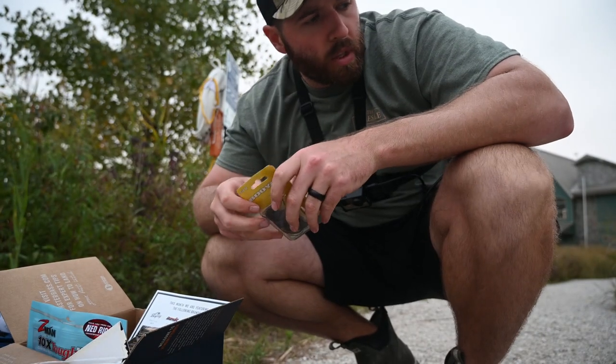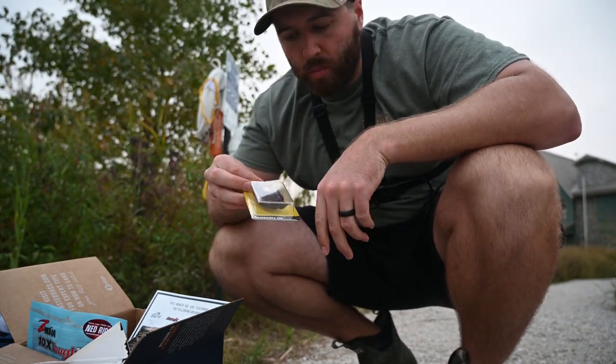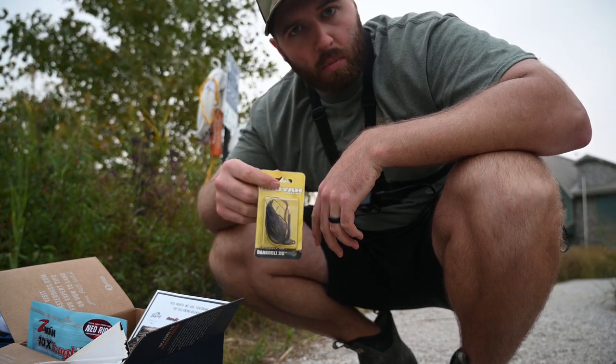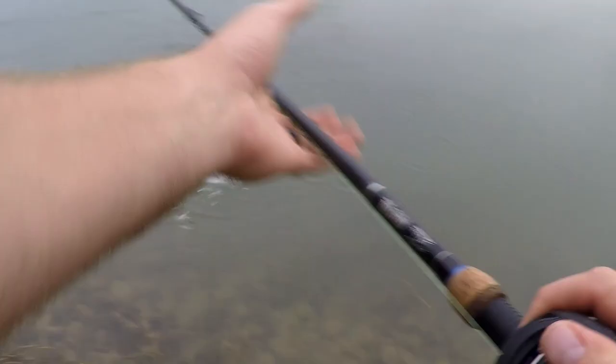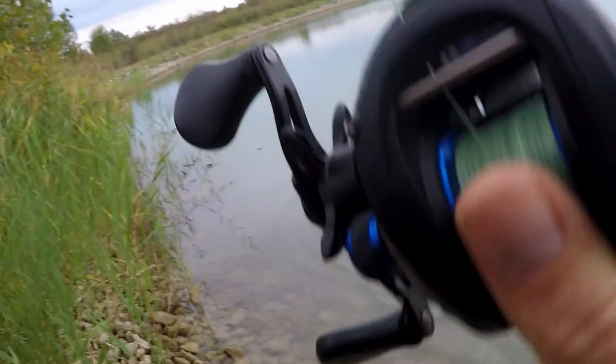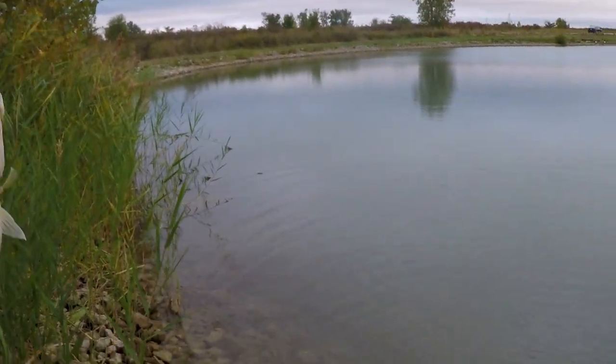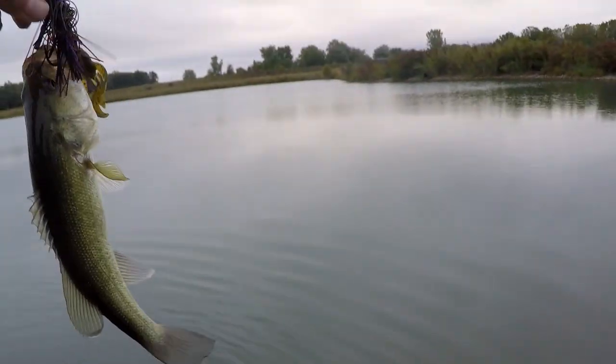We ended up getting one on the ned rig. We're going to jump in and use this jig now, see if we can find something bigger out here. There we go — not a huge fish but that's another bait knocked out.